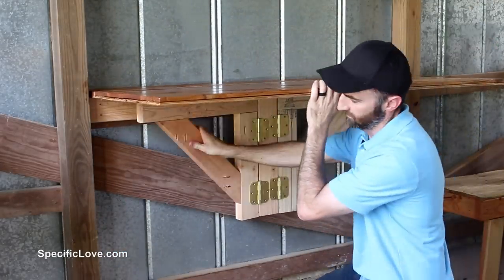The table now looked great and it was very sturdy. If you enjoyed this project, make sure you click the like button and tell us what you think in the comments. I also have some other videos right over here that go along with our backyard upgrades, so make sure you check those out.